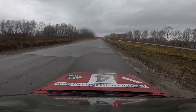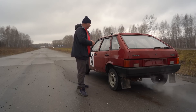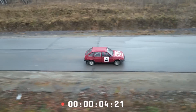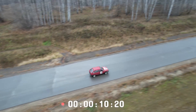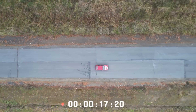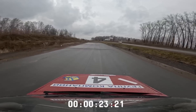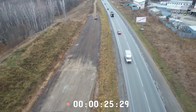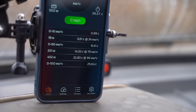As per good tradition, let's measure the acceleration time from 0 to 100 km/h and see how this car does. Here we go. The time needed to get up to 100 was 25.64 seconds.